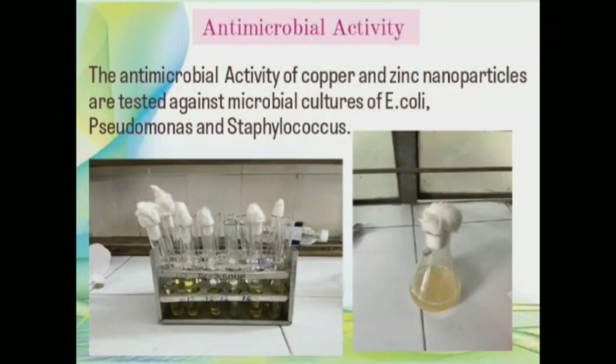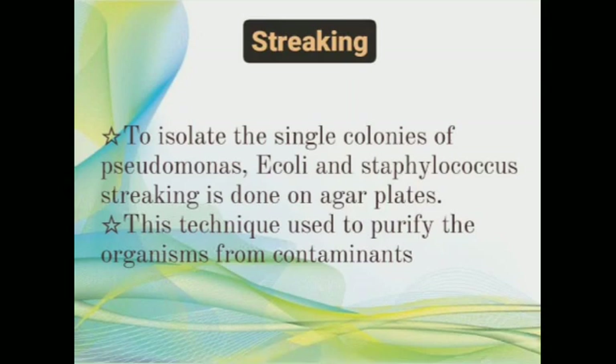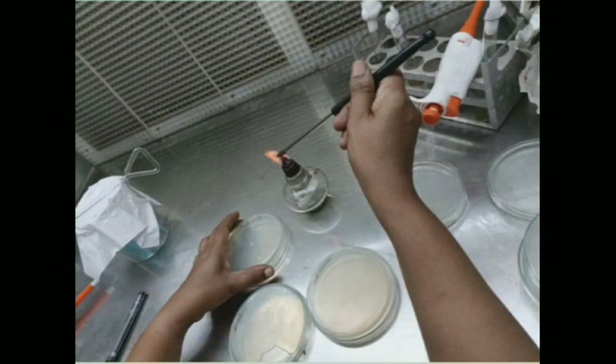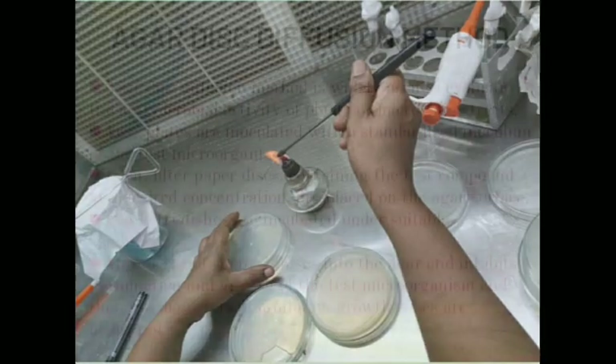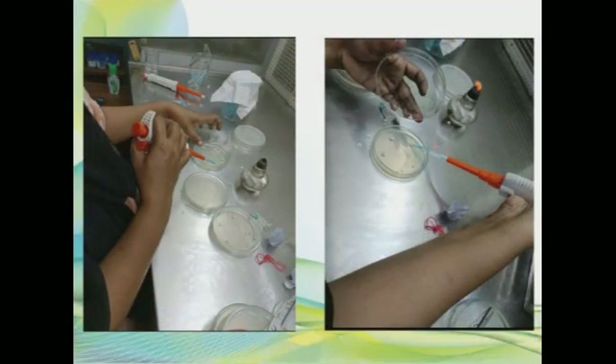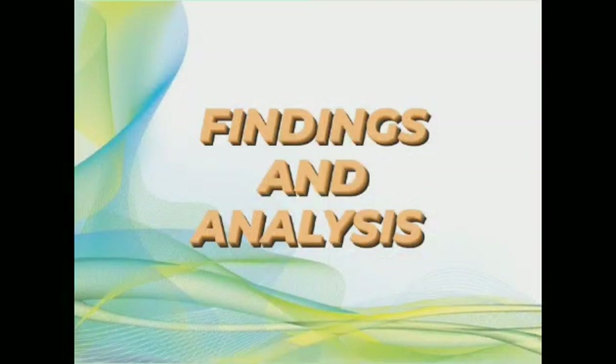Antimicrobial activity: the antimicrobial activity of copper and zinc nanoparticles are tested against microbial cultures of E. coli, Pseudomonas, and Staphylococcus. To isolate single colonies, streaking is done on agar plates and this technique is used to purify the organisms from contaminants. The agar disk diffusion method is widely used to evaluate the antimicrobial activity of plant or microbial extracts.